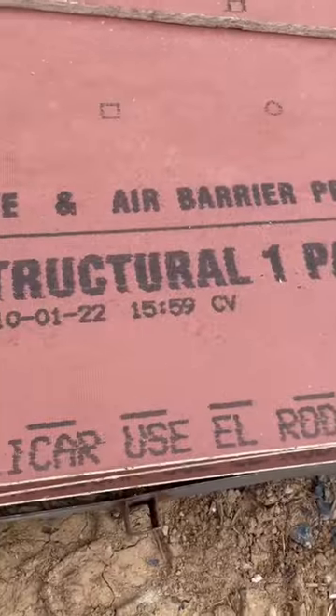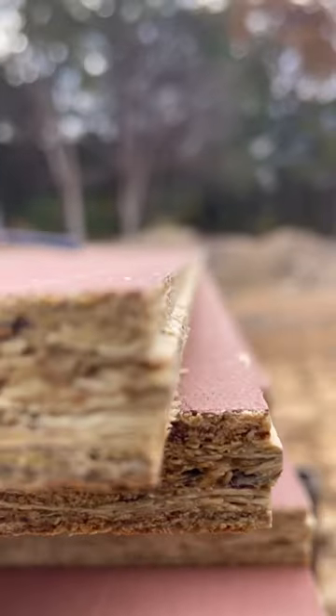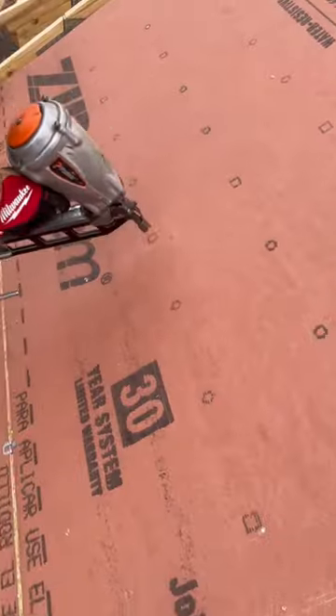On the roof, we use ZIP's 5/8" roof sheathing. It has a tongue-to-groove profile for spacing and doesn't require H-clips. However, for this job, the homeowner asked that we use them.